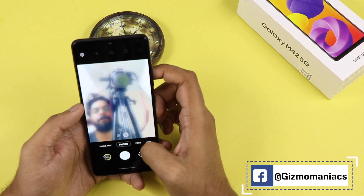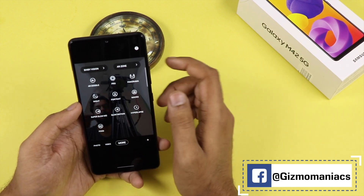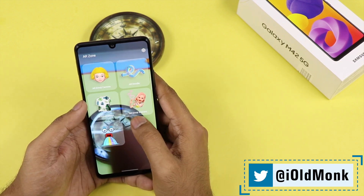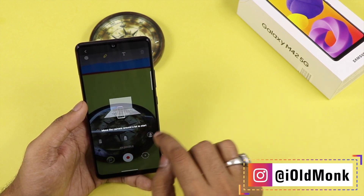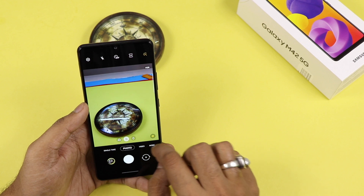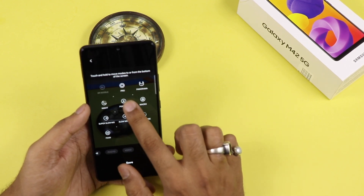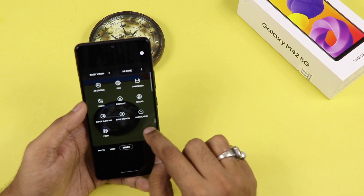Going into the 'More' section, you can see various additional camera modes for both back and front cameras, which you can shuffle according to your preference. There is an AR zone where you can make your own AR doodle, Bixby Vision (which is essentially Google Lens renamed), panorama mode, pro mode, portrait mode where you can change the aperture, macro mode, night mode, super slow-mo, slow-mo, time-lapse, and food mode. There are completely too many things to play with, and you can shuffle the modes based on your preference.